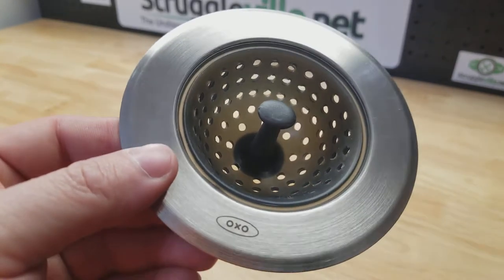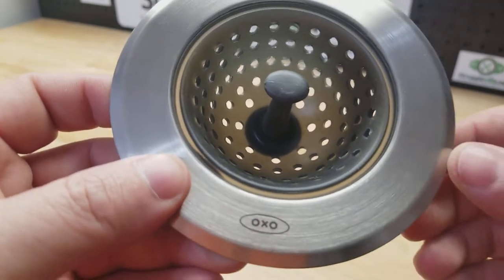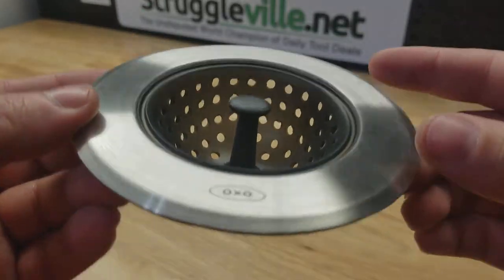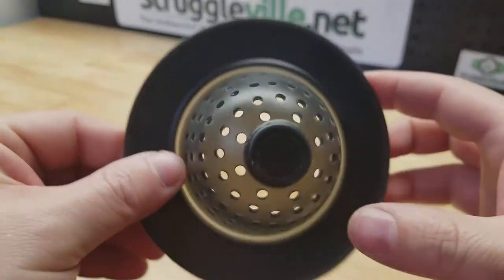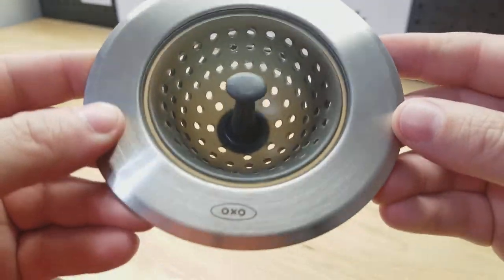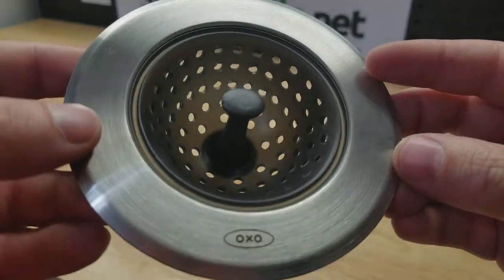Hey guys, for this video I thought we'd take a quick look at this little sink strainer by OXO. Put this down in your drain, it catches all your food and everything. You can take it over to the trash, give it a shake, clear it out, and then just put it back in position. One of those nice little extra creature features that we didn't have when I was a kid.